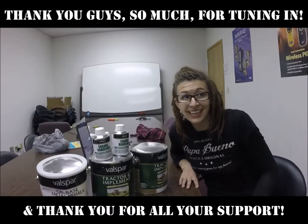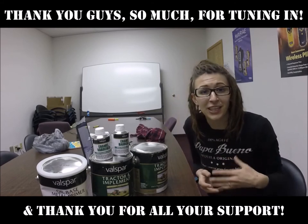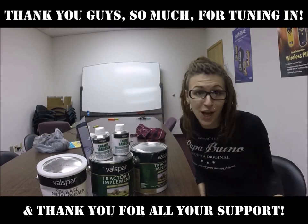Stay tuned for other updates — I update almost every weekday. Support us on Patreon; I have a link in the description below. Stay in touch with me on other social media platforms and have a great day. My current goal besides getting the bus where she needs to go is to reach 5,000 subscribers. You guys can help me by sharing my videos, liking the ones that you enjoy, and subscribing right now. So please subscribe and follow along.